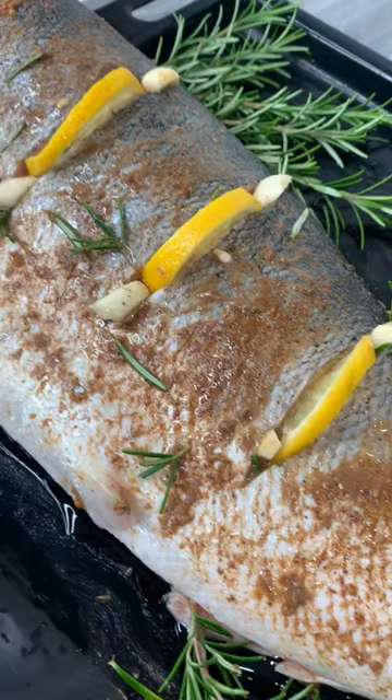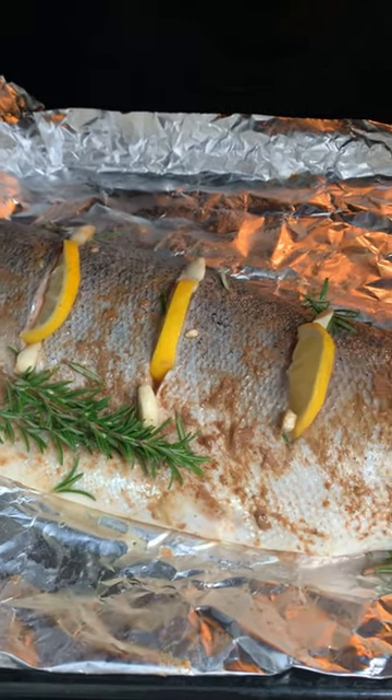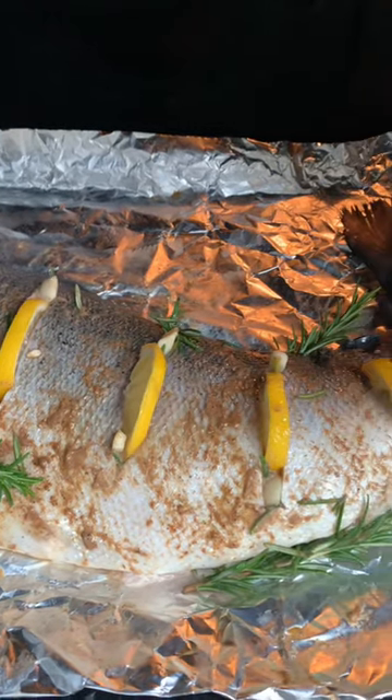I add some lemon slices and some rosemary, and of course I drizzled some olive oil on top just to give it that extra bit of seal onto the seasoning.